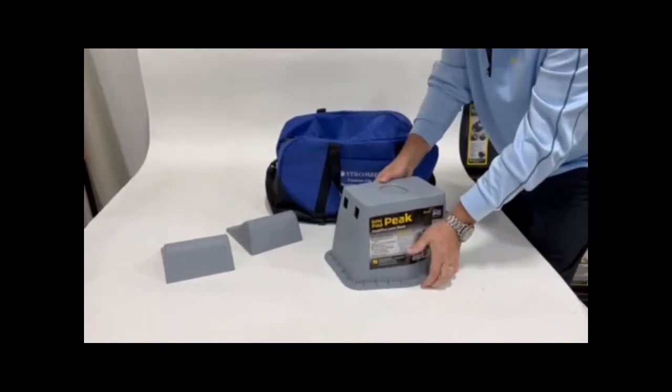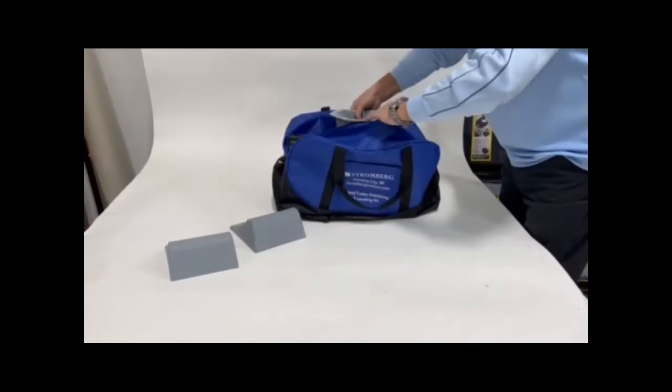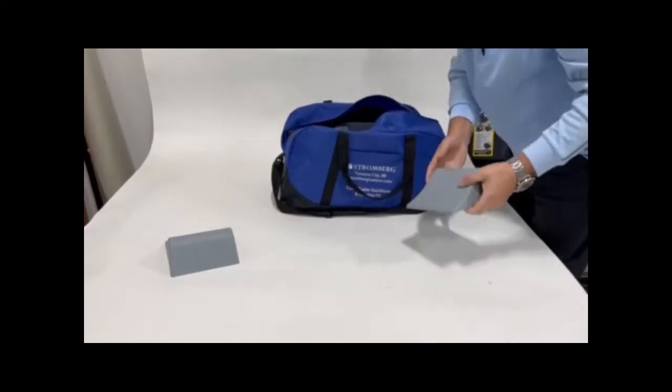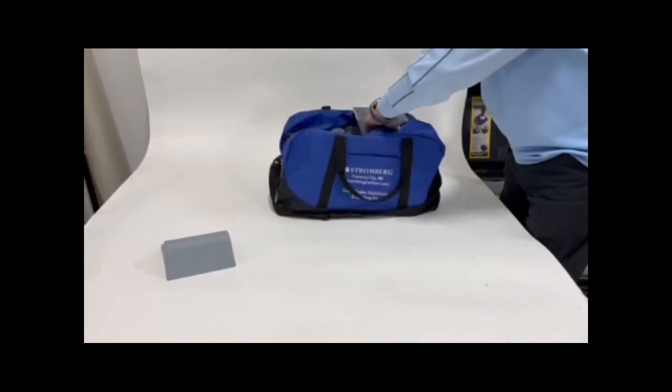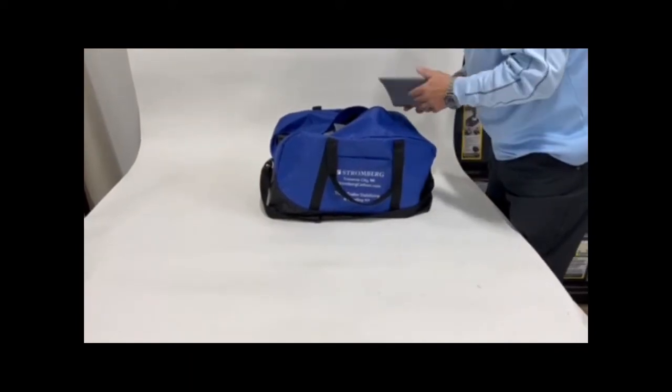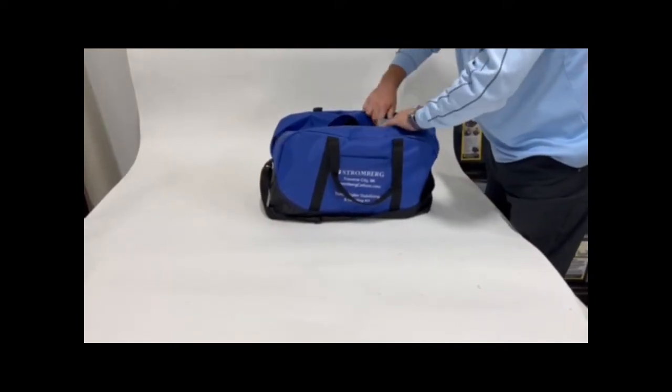And here's your trick for packing: the base pad peak goes in upside down — drops right in. You can take your leveler blocks for that. One goes upside down on top of the base pad peak. The other goes upside down on the corner of the bag.